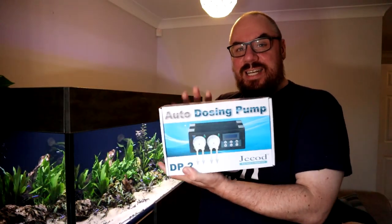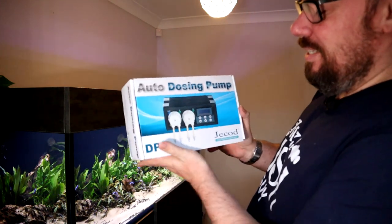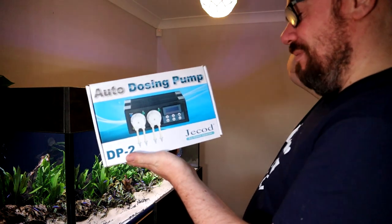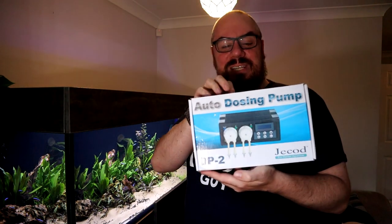That doesn't quite make sense mathematically, but you know what I mean. So to that end, I have dug this out of the cupboard. I bought this about a year ago, maybe even longer than that. It's a dosing pump. It's generally found in the saltwater side of the hobby, where you're using it to dose your calcium and all your other various bits and bobs, but why not use it for fertilisers?